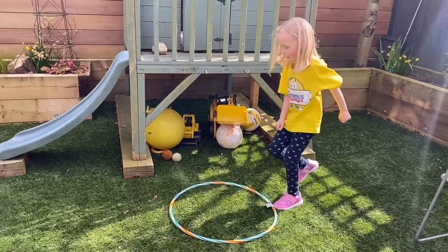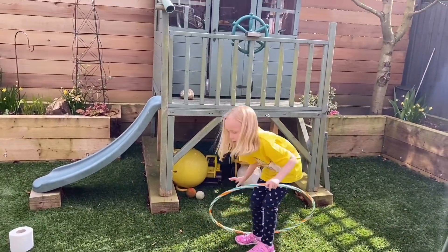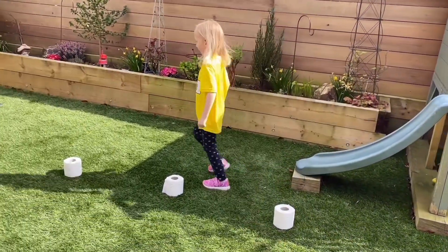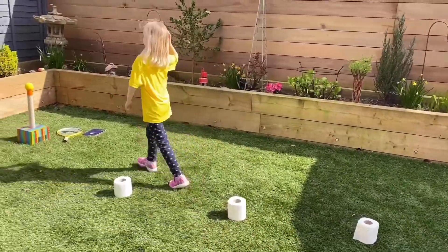Then she stands in her hula hoop and takes it over her head. Lovely. Then she does zigzags around the toilet rolls — Mum and Dad must have plenty of those stashed away!